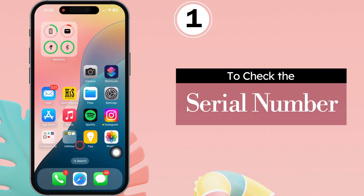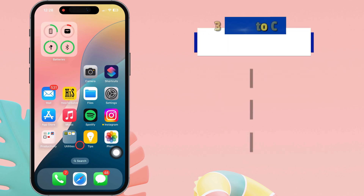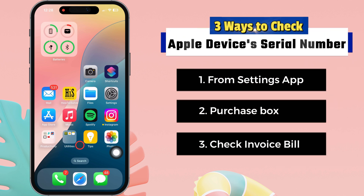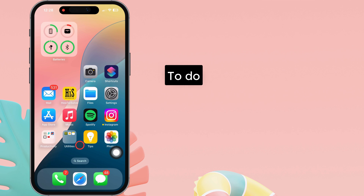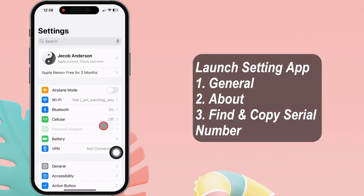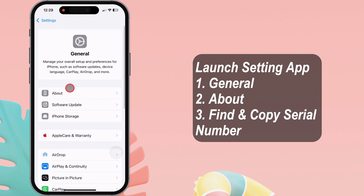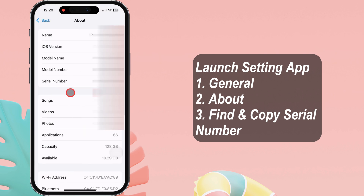First, check the serial number. The iPhone's serial number helps you check its details and MA number. There are three ways to check your Apple device's serial number. To do so, follow the steps on the video screen. Launch the Settings app on your iPhone. Tap on General and go to the About section. Now, copy the serial number.